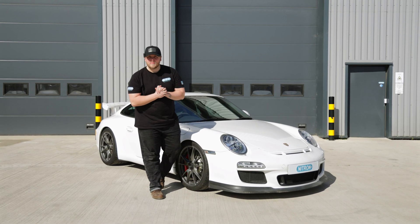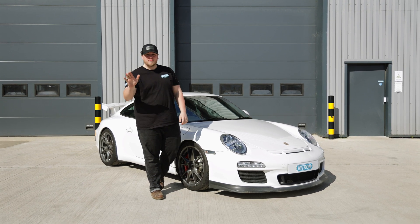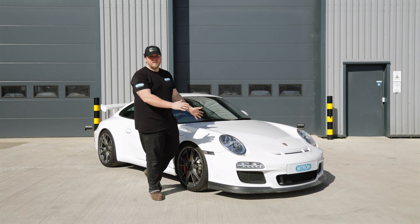Hello, welcome back to Nitron Suspension. My name is Patrick and this is a Porsche 997 GT3 — some say the absolute daddy of Porsches.